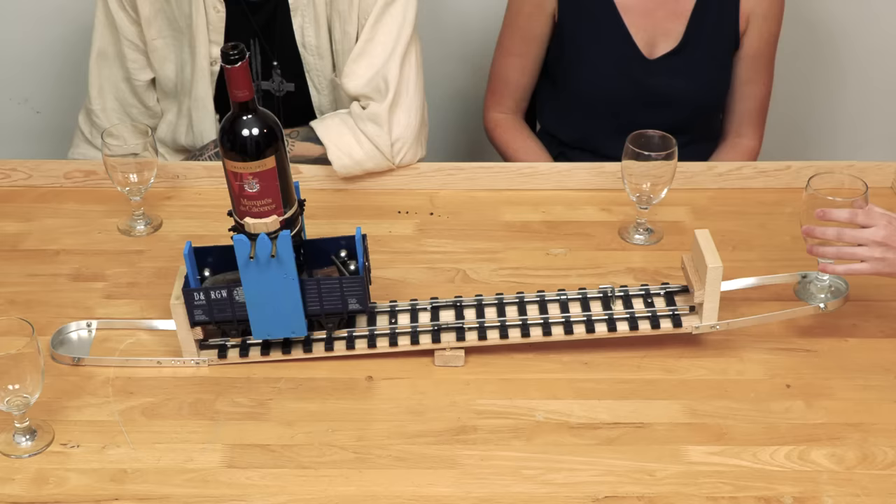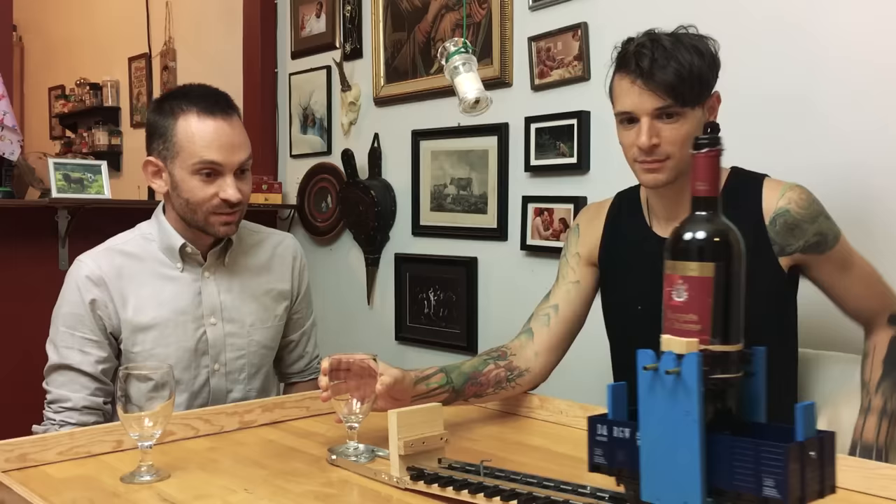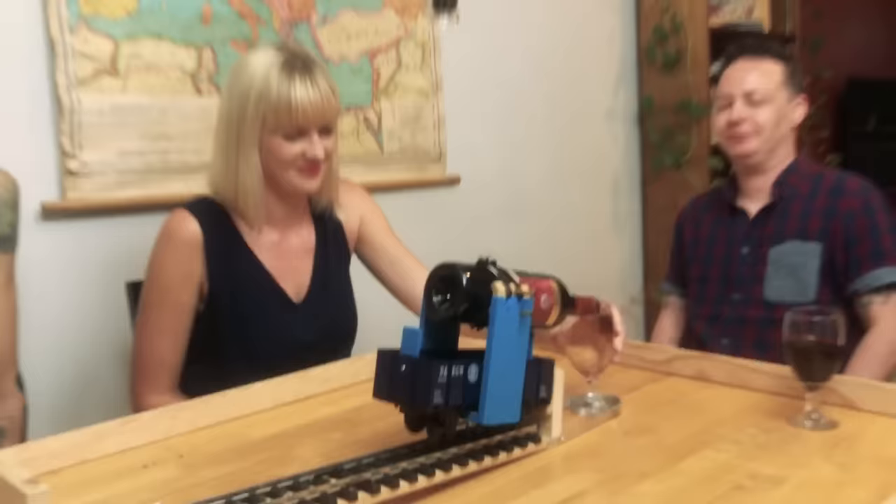Put your glass there and push it down. Now lift it back up. It's convenient, right? Like you could just get the wine as soon as you wanted it without having to say, oh excuse me, can you pass the wine?